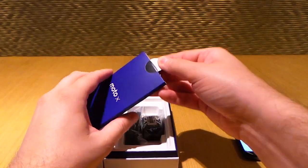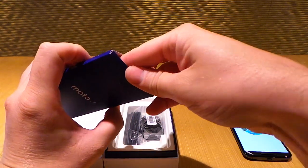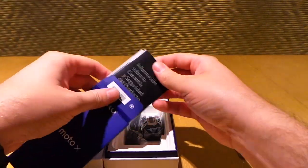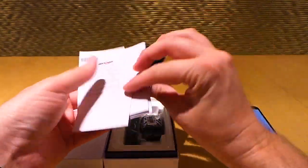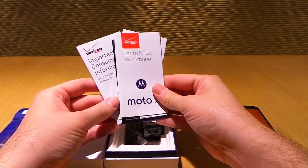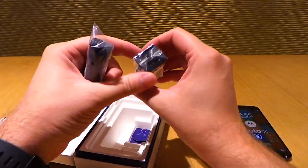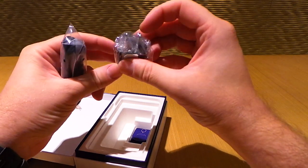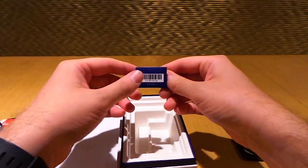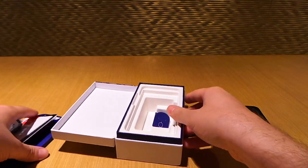While that's getting going, we're going to take a look at what else is in the box. There's some documentation — just some Verizon information and a quick 'get to know your Moto X.' This is a wall charger and USB cable. It charges at 1.1 amps — so a little over 1 amp. And then you have your SIM removal tool. That's pretty much it — pretty straightforward.